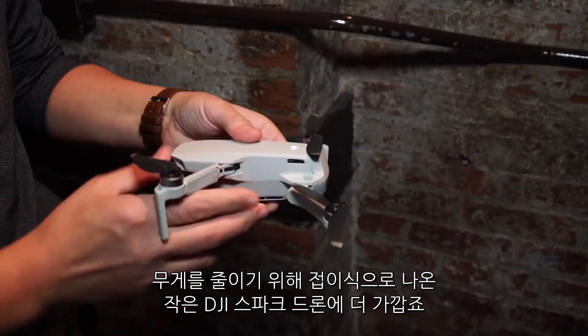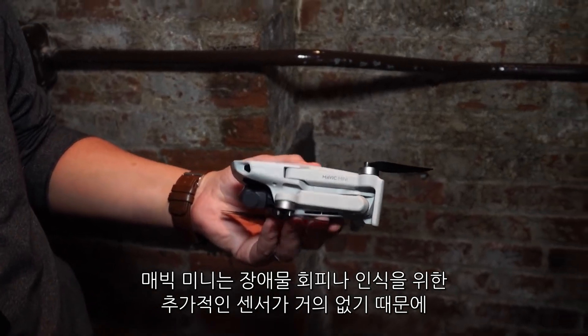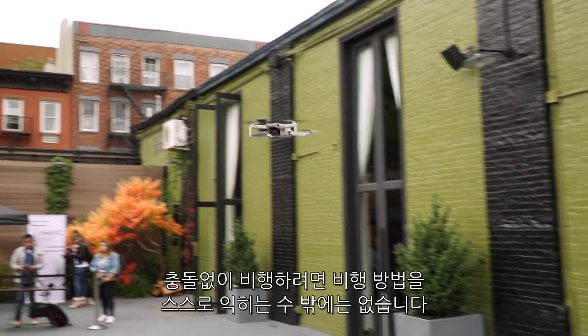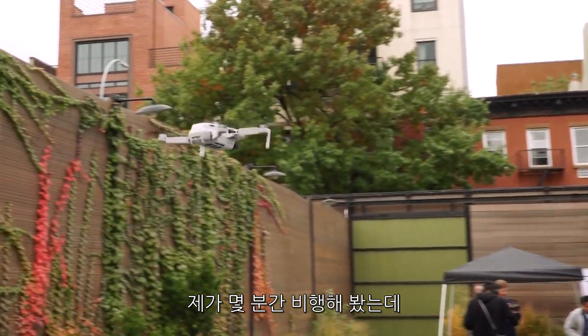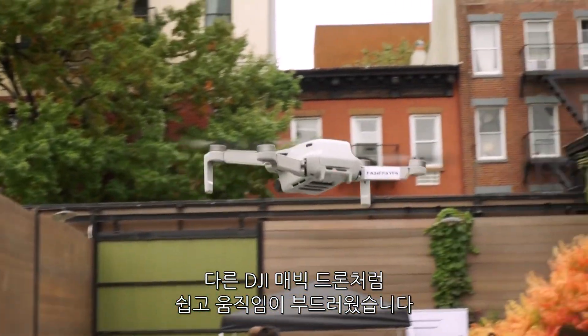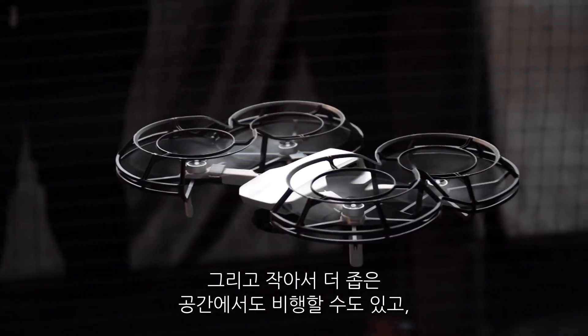To get the weight down, the Mini doesn't have any extra sensors for obstacle avoidance or recognition, so you'll have to learn how not to crash this one on your own. I got to fly it for a few minutes, and it's just as easy and responsive as DJI's other Mavic drones, and since it's smaller, you can fly it in tighter spaces.